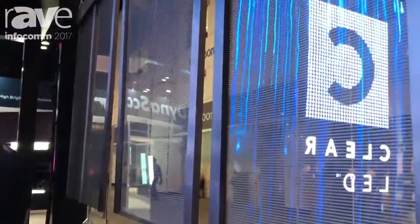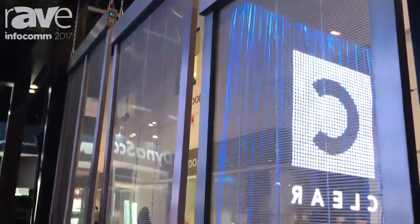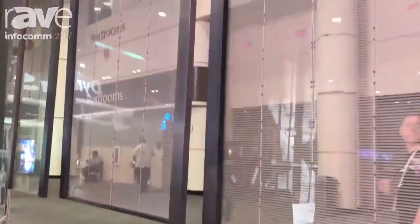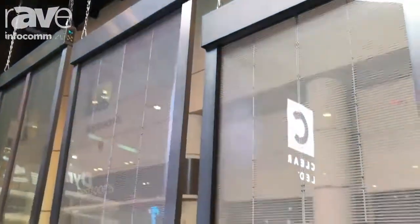As you can see, the back is 65% transparent and it's a very clear, simple design. It's meant for hanging behind windows for retail stores.